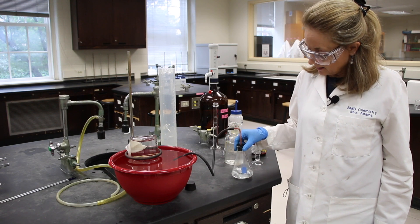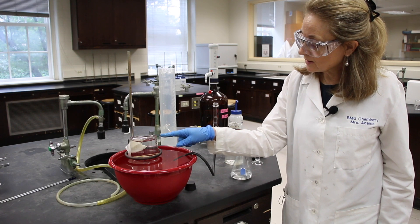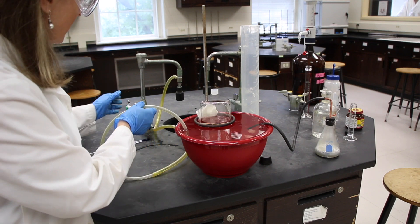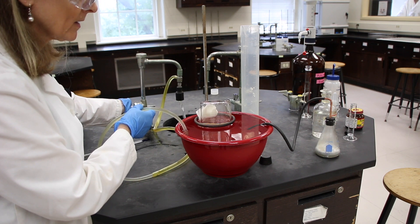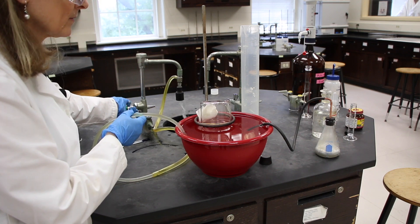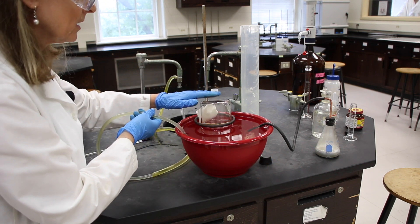So now is a good time to do the calculations for the first part of this experiment. After about 15 minutes, the aluminum is starting to react with the hydrochloric acid. You'll see some generation of hydrogen in our collection bottle, and this whole reaction will probably take at least another 10 to 15 minutes. It looks like our volume in the red bowl is getting kind of high, so let's turn on our aspirator and take down the volume a little bit. You can also see that we've got a pretty active reaction going in our flask, and the hydrogen is bubbling into our collection bottle.